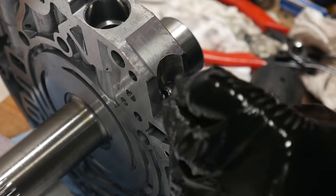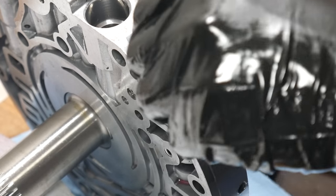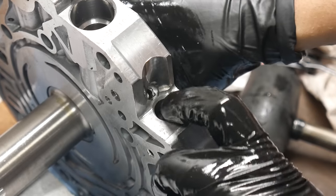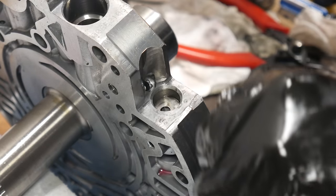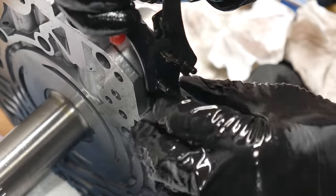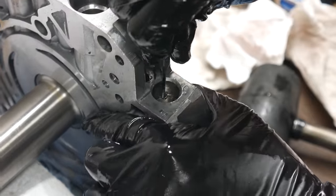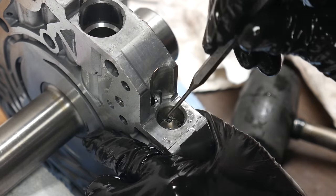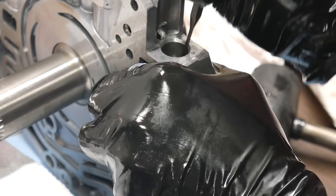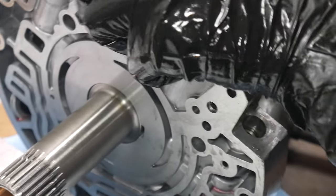Next, we'll drop in the spring for the torque converter clutch apply valve and then install the oiled valve. Once we're confident everything is located where it's supposed to be, we can drop in the retainer plate and load a snap ring onto the pliers. I couldn't get the snap ring all the way in with the pliers, so I simply used a punch to slide it the rest of the way in. There should be a positive click - make sure to visually verify that the snap ring is where it needs to be, and check to make sure nothing is bound up.